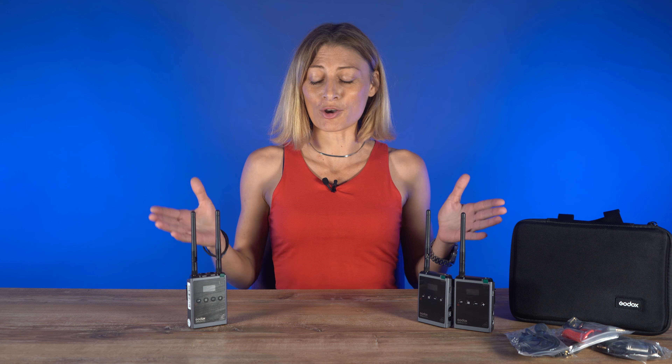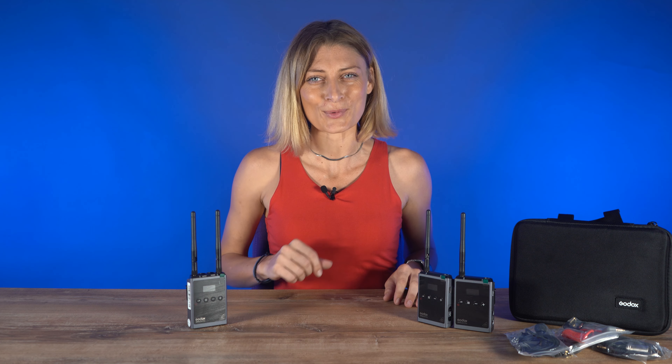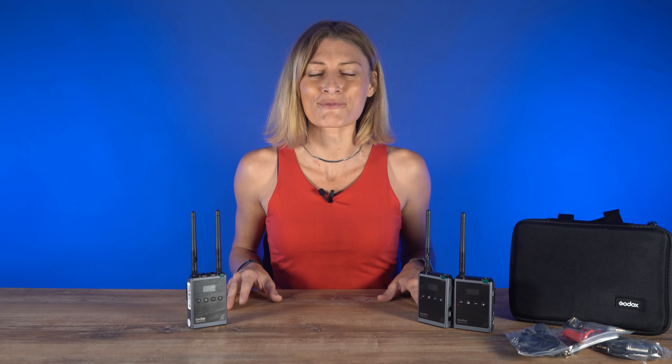Hello everyone and welcome back to another video. Today we have the Godox WMIC S1 Pro Kit 2, a wireless microphone system for review.